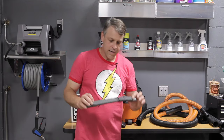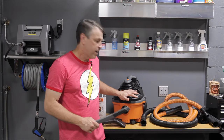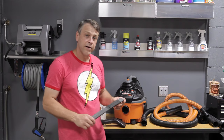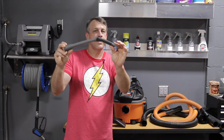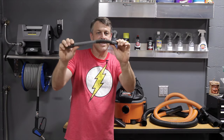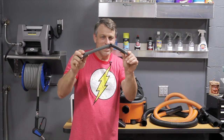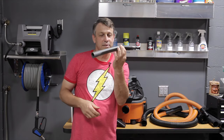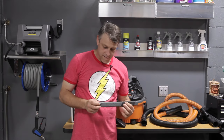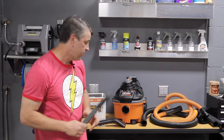One thing I did want to point out with this crevice tool — keep in mind I've been using this machine for about a year now, and it still looks great, still looks brand new. The crevice tool, on the other hand, took a little bit of a beating. It's rubber and made to articulate and bend, which is kind of useful, but it ended up snapping. Now all the air just pours into the crack, so it's no good anymore. I'm going to throw this one out — I've got another one on the way and you'll see that in my future video.